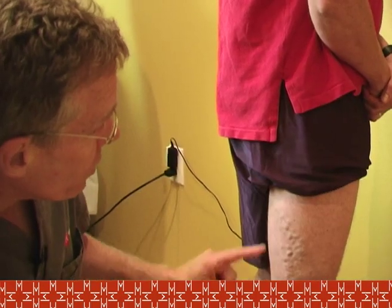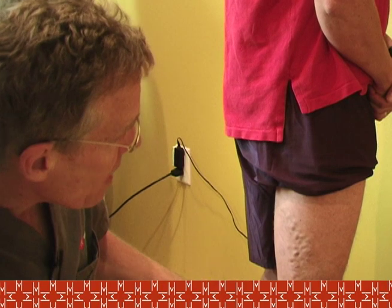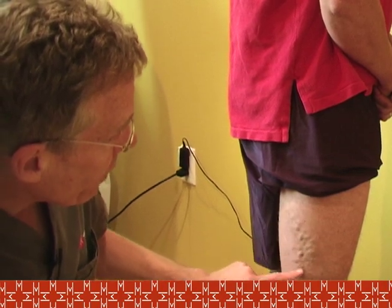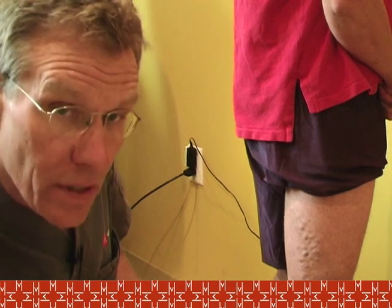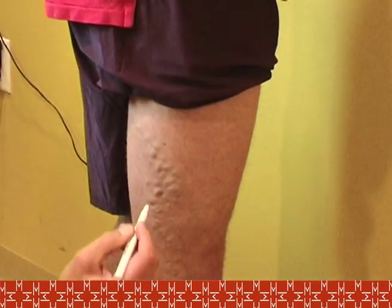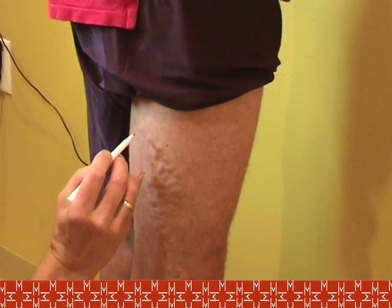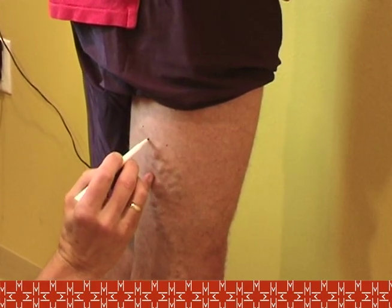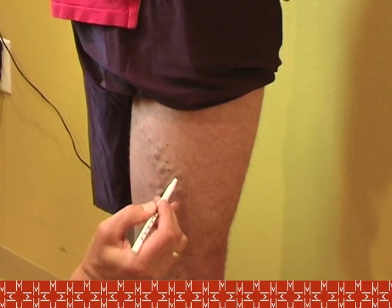I'd like to show you on our patient the venous pattern that we were left with after our previous procedure. Our approach today will be to mark or outline this vein on the posterior and lateral aspect of the right leg. The first thing I do is mark the vein while the patient is standing, as when we lie down it's not as apparent. I do so with this indelible pen.